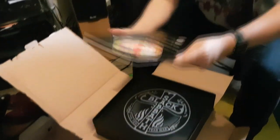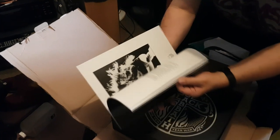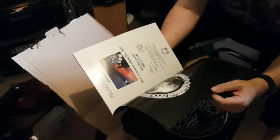A replica of the 10th Anniversary World Tour from 1978 programme. Pretty.